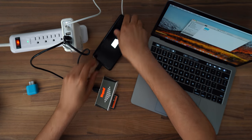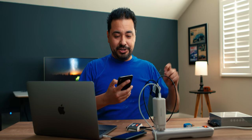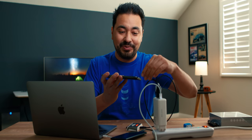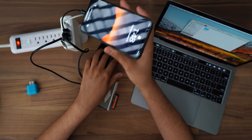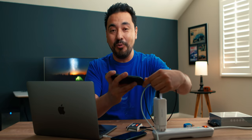One more thing — we have the iPhone over here. Let's recharge it. There it is. This is a short cable so I have to hold it here, and it's charging. So I'm charging the MacBook, I'm charging an iPhone, I'm charging a Google Pixel, and I'm also transferring files. When it works, it works.